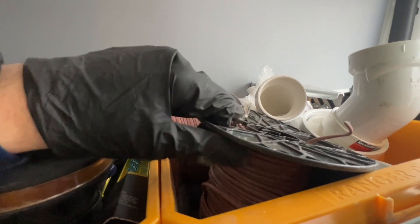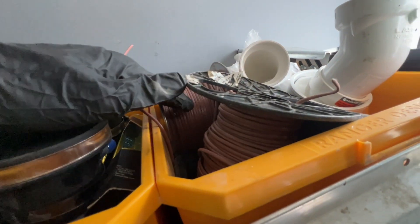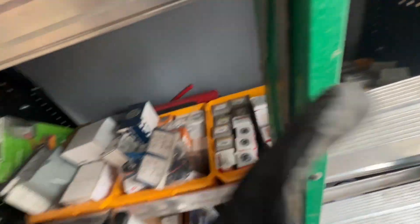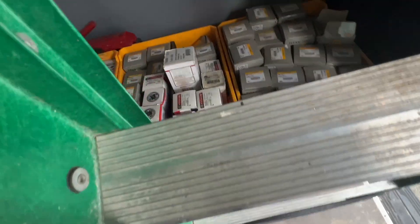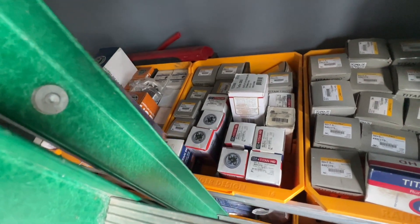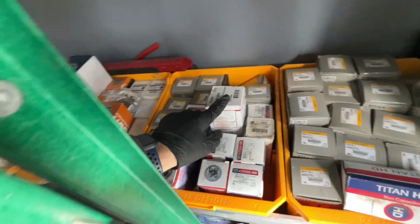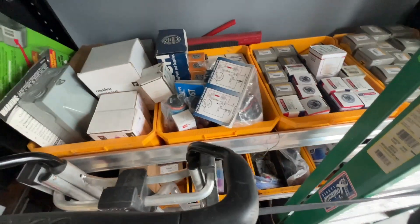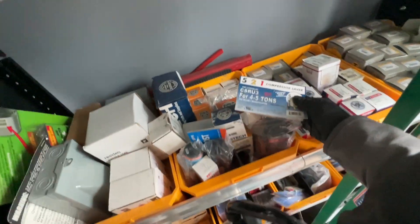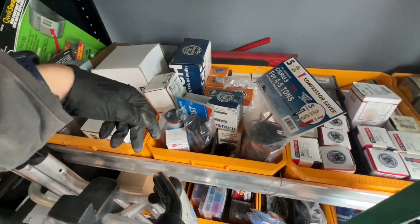There's thermostat wire — one of these is supposed to be five-wire but people going in and out of the trucks means it doesn't always get put back properly. Some random larger PVC fittings I don't use too often, just in case. I've got one of pretty much every size capacitor you could think of, and if not, there are rescue caps which you can configure into multiple sizes. The Turbo is for larger sizes — super boosts for compressors.